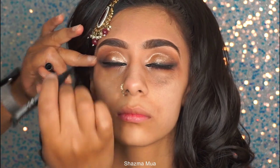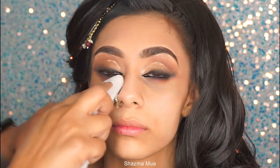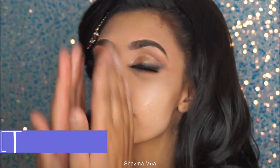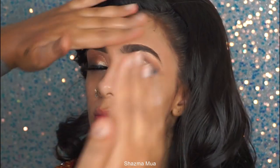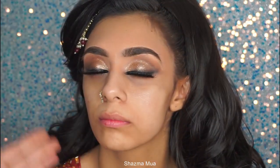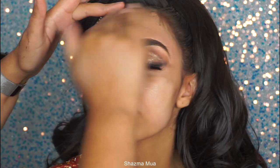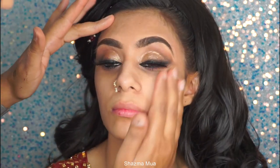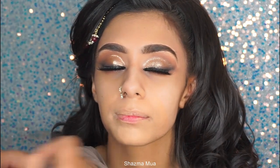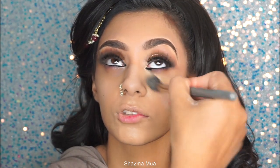I'm going in with skincare now — using a little bit of hyaluronic serum. Always ask your client whether they're allergic to anything before using anything like this. Then I'm going in with my elf putty primer, using circular motions to really push that product into the skin. I'm colour correcting with my Makeup Forever foundation palette, using a slightly lighter colour around the mouth area and underneath the eyes.